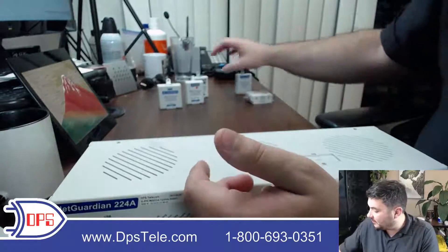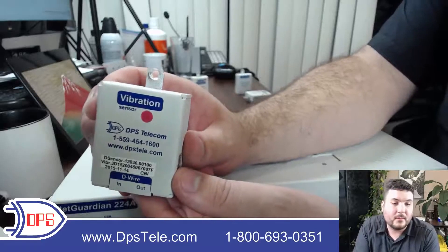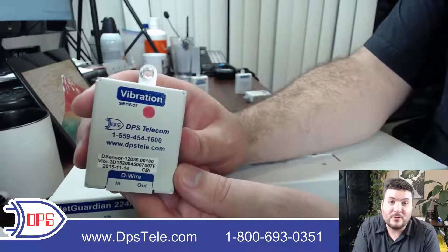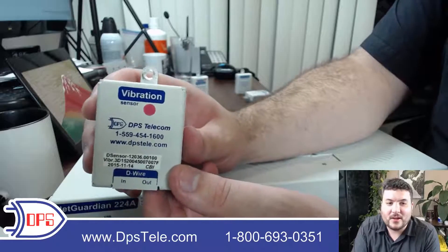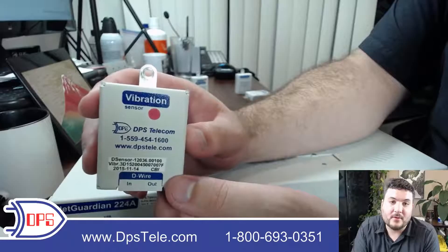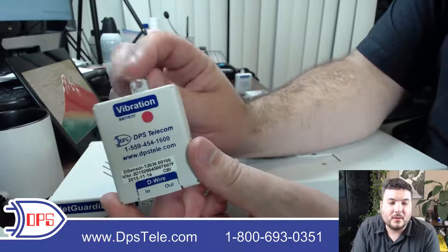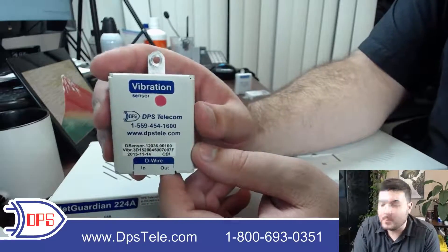There are a couple of other sensor types we make. We do a vibration sensor — if you want to put this on your generator, it's a nice way to confirm whether it's running. Most generators also have an output and I recommend you use that, but this is an acid test: if it's not vibrating, it probably isn't running. This is true for other devices too — if they vibrate you can put a vibration sensor right on the side. We give you a screw hole; just make sure you make good contact because the vibration sensor depends on it.